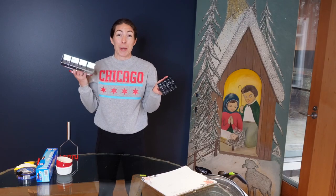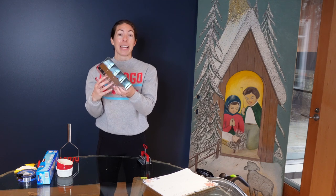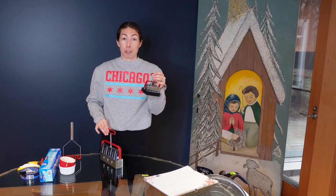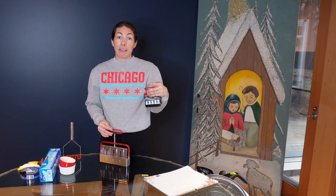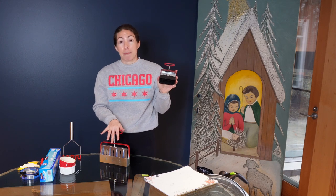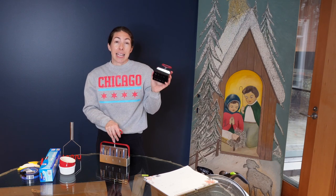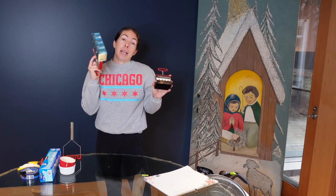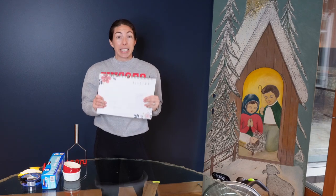The soil blockers themselves — I have a small one with 20 cells and a large one with four cells. I'm going to use the smaller one for the majority of my soil blocking. I did use my husband's help and made them more comfortable by putting a rubber coating on them — I'll link that video below. I bought these through Lisa Mason Ziegler's Gardeners Workshop and I'll put that link below as well. I did the set, so you get both blockers and some little tiny inserts for the big one.